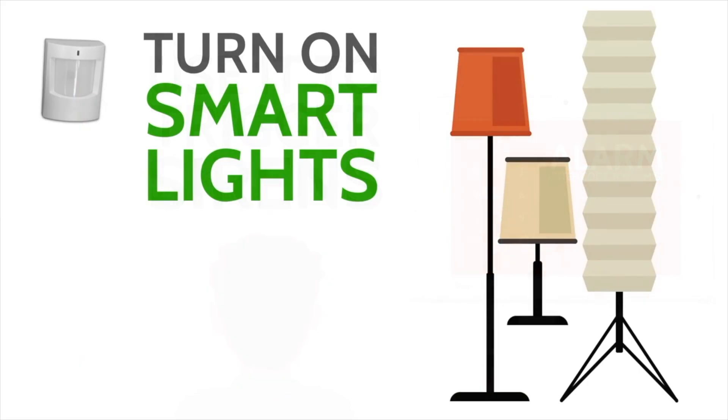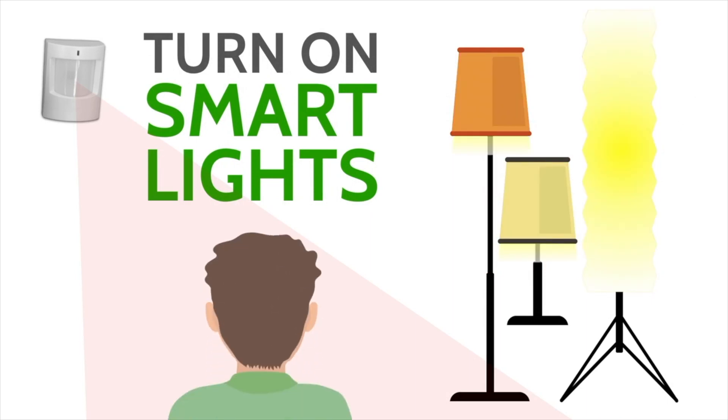One great feature is the custom automation rules you can set up with a motion detector, such as walking into a room and having a light turn on automatically. It takes something designed as a security device and extends it into your home for uses beyond security, making it a true multi-function device.